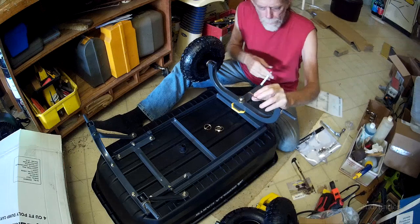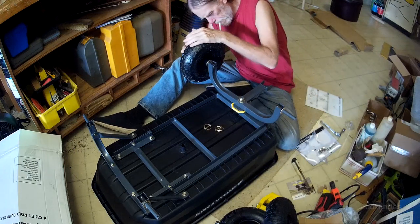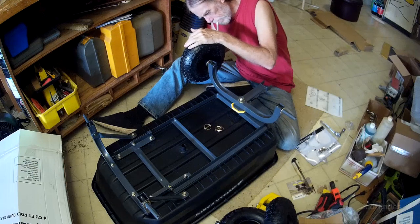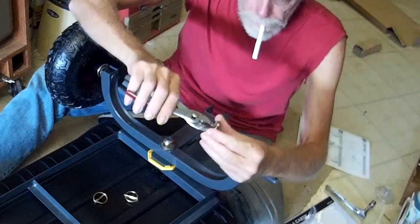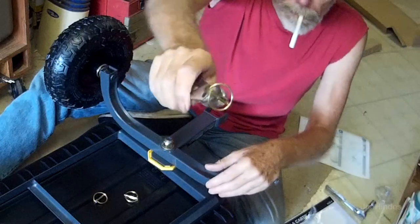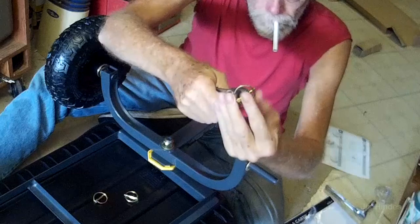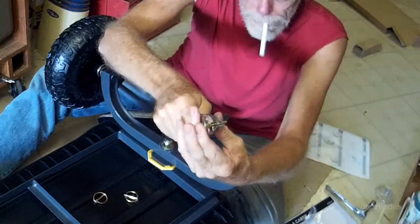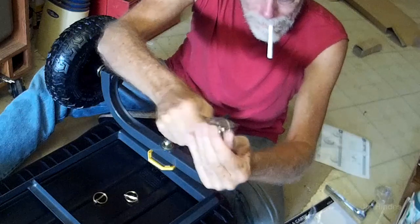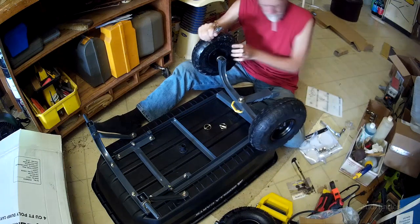These are like snapping pins — spring-loaded — so we're going to insert them. They snap shut once the wheel goes on.